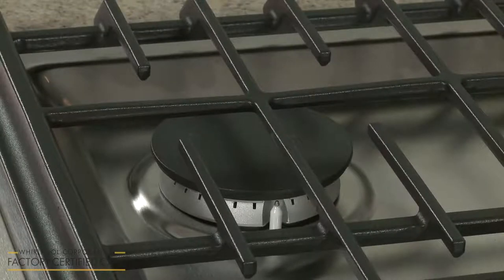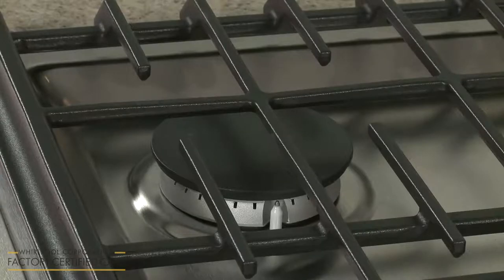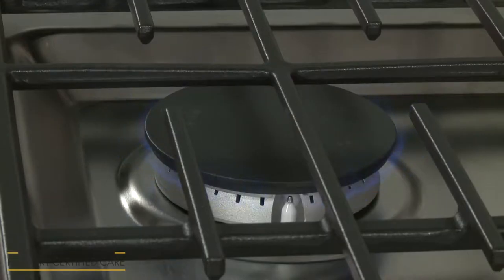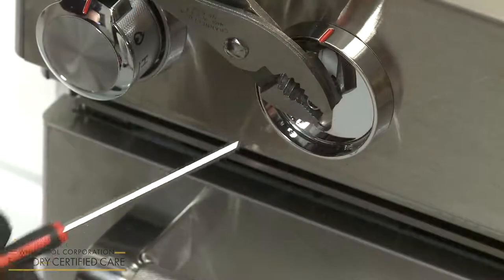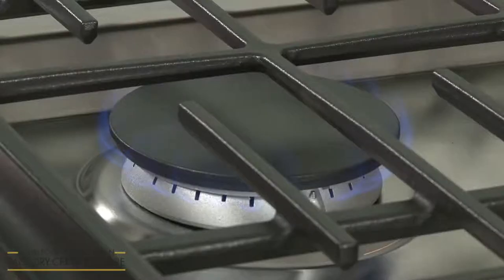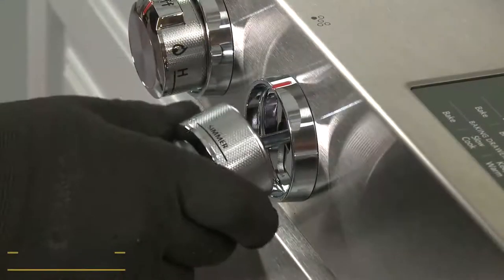Now check the operation of the surface burners by turning each control knob to the Ignite setting. The gas will normally ignite within 4 seconds, although this may take longer the first time a burner is lit because of air in the gas line. When the control knob is turned to the low setting, the steady blue flame should be approximately a quarter inch high. If necessary, you can adjust the height of the flame. With the burner set to low, remove the control knob and secure the burner valve stem with a pair of pliers. Using a 1 1⁄8-inch non-flared flathead screwdriver, rotate the adjustment screw inside the stem clockwise to decrease the flame height and counter-clockwise to increase the height of the flame. With the burner flames properly adjusted, replace the control knob or knobs.